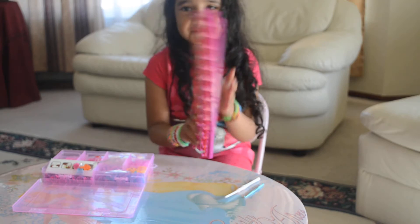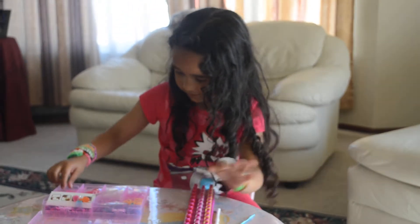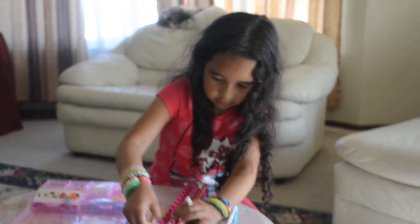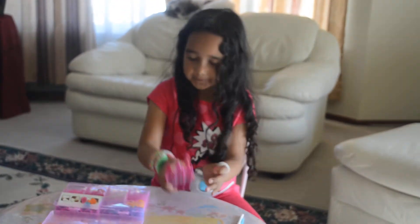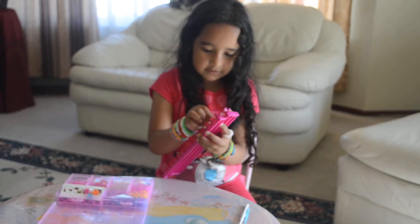And then we're going to start off right here — we're going to make it like an egg. So we're going to start off like this, and then keep going until you go to the bottom.